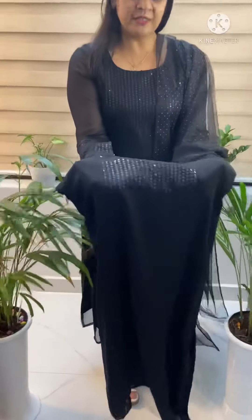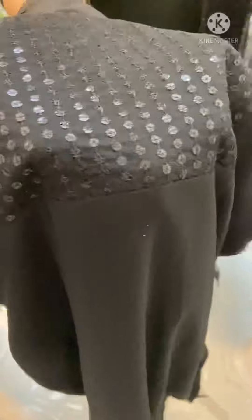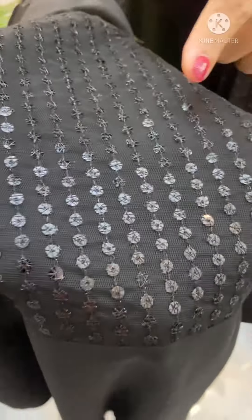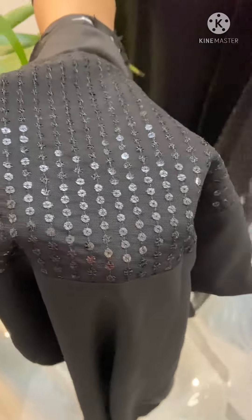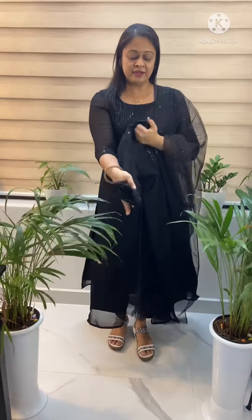Closer view — that sequence will be done with the thread highlight. This is the glitter in black.